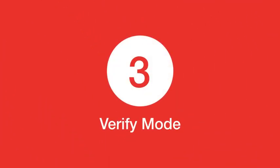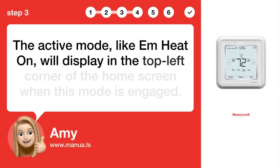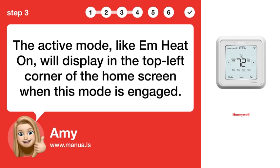Step 3: Verify mode. The active mode, like EmHeat On, will display in the top left corner of the home screen when this mode is engaged.